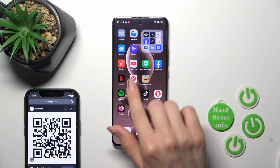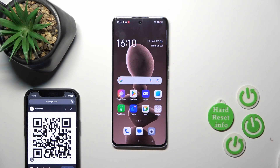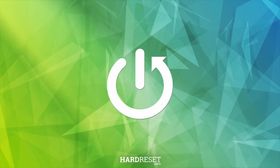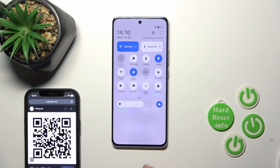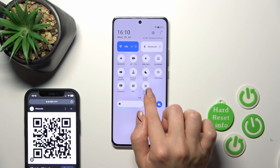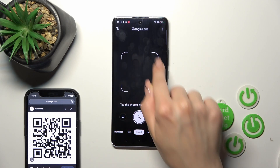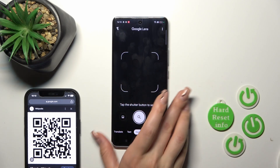Welcome to the M4DF New Opera Eno 10 Pro. I'll show you how to scan QR codes with this device. Open the control panel and find the QR code icon. Just tap on it, and now place your QR code inside of this frame.